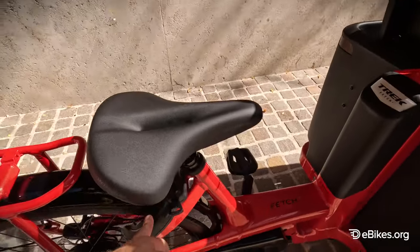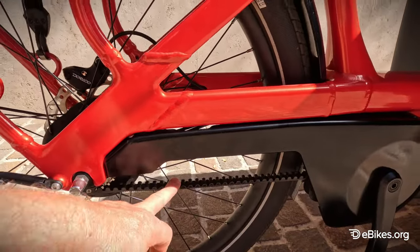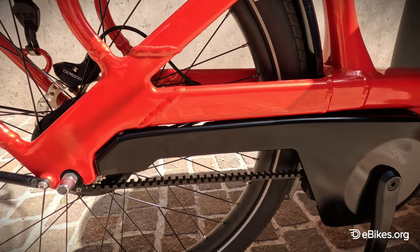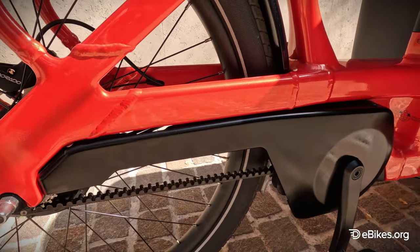It's got a rear lock, which is integrated into the bike, which is really useful. Another thing to notice on this bike: it's a very quiet ride. It's got a Gates Carbon Drive, which is basically oil and dirt free and has a very long wear life. So you don't need to maintain it — just leave it. It's such a simple system.